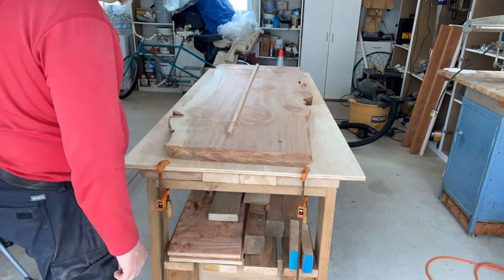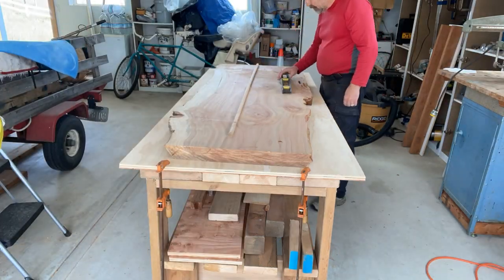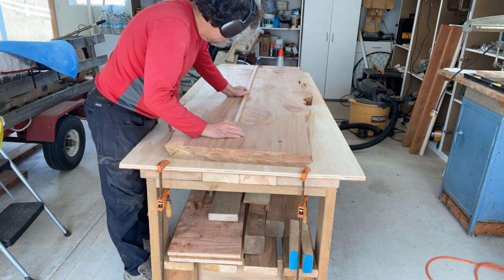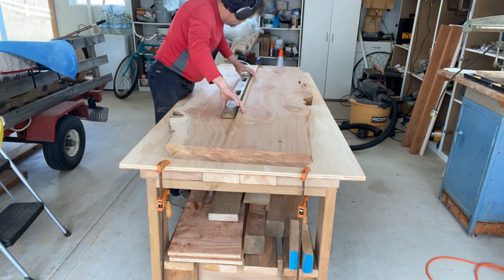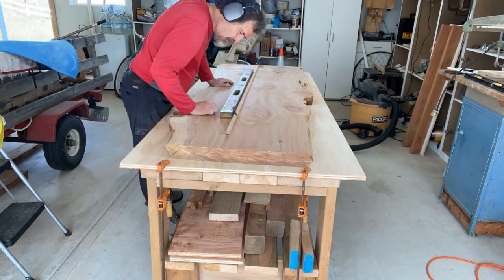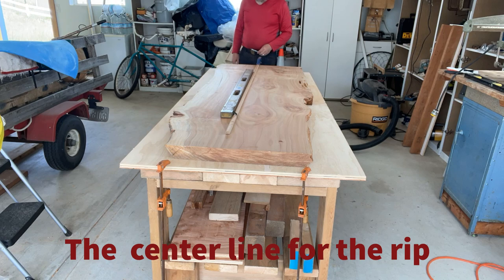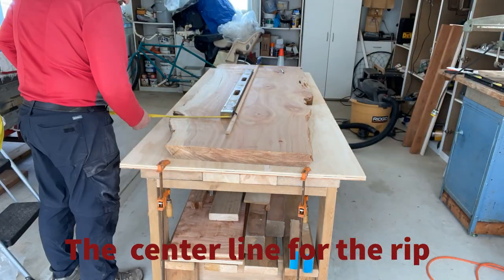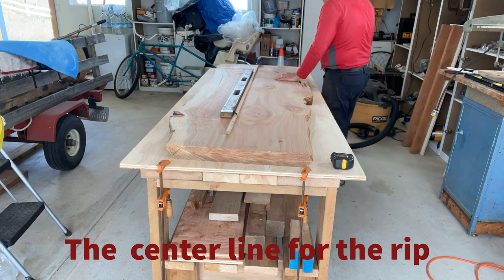Now I'm getting ready to mark the rip where I'm going to split this slab in half to turn it into a river table. Notice those two big knots in the center — I didn't want to cut through those, so I drew the rip line off to the side. There you can see the rip line avoiding those knots.